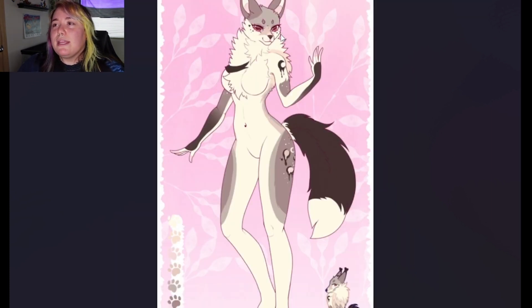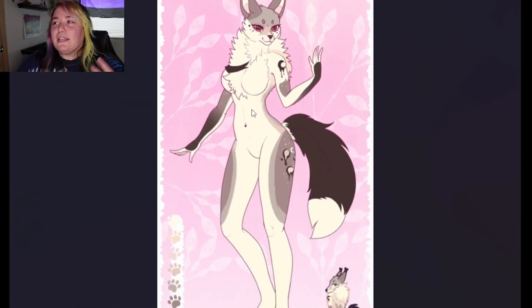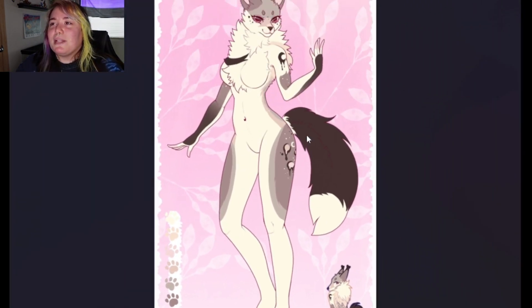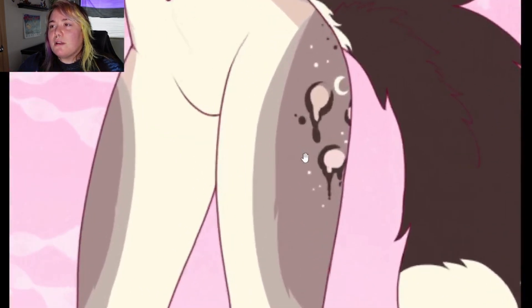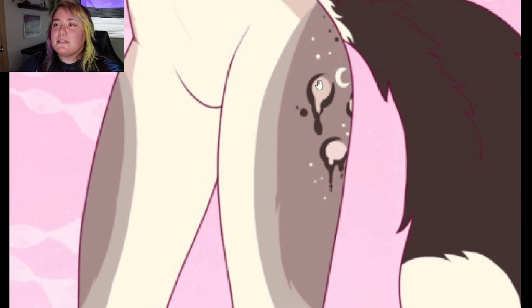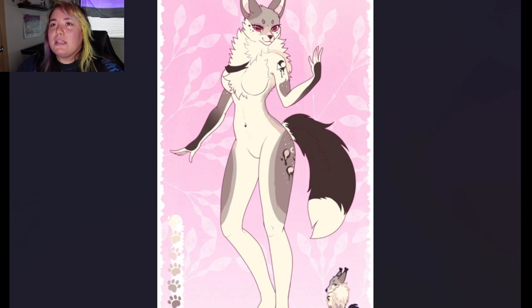Next up we have Breeze. I believe she's a fox of some sort. I'm getting like demon vibes — like an elegant demon. I think it's the eyes. There's like another little piece of her down here and she is just so cute. This is really pleasant to look at, really soft. I just can't get over her eyes and they go really well with that pop of color against the natural colors. I'm loving these drip designs — that's her markings. Normally I'm not a fan of heavy spots, but I think this works really well for her. And her tail is so fluffy. I love this design and I'm going to have to give Breeze a ten out of ten.